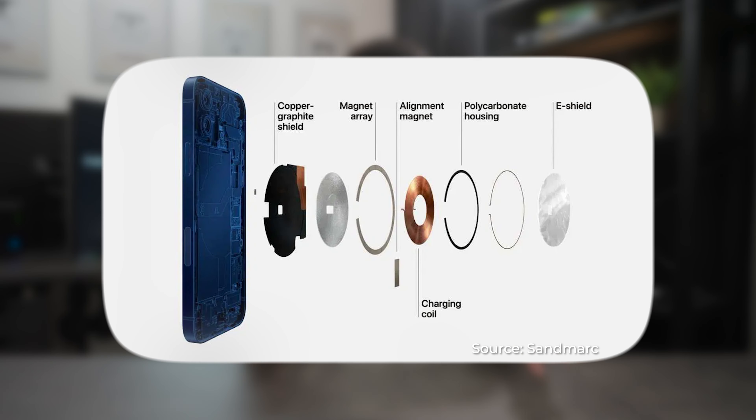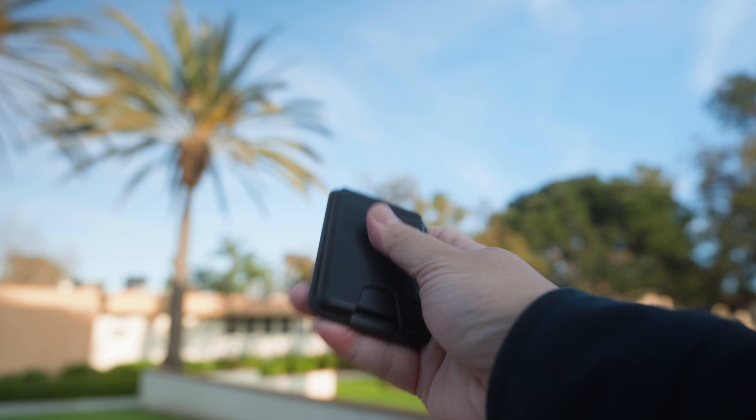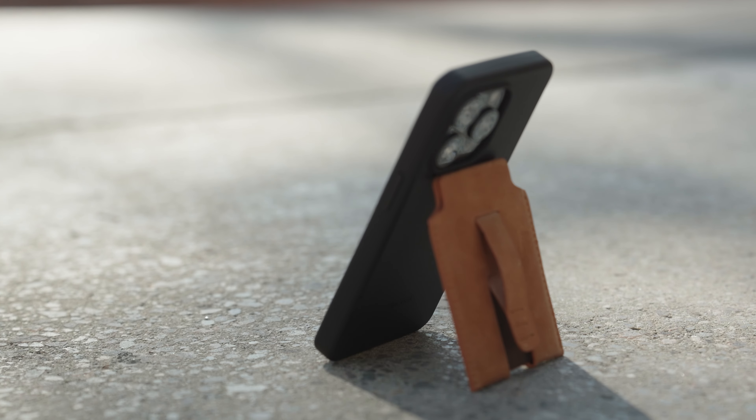Hey, what is up you guys? Tim here. In today's video, we'll be talking about five of my favorite MagSafe compatible phone wallets for the year 2024 so far. Ever since the introduction of MagSafe technology back in 2020, there has been an explosion of growth within the MagSafe ecosystem, including MagSafe compatible wallets that have become a part of my everyday carry.